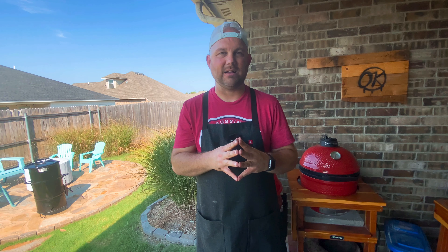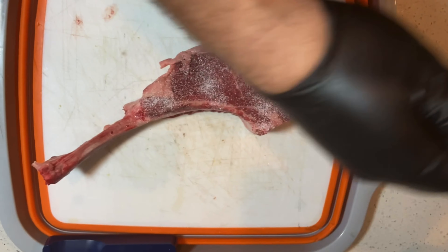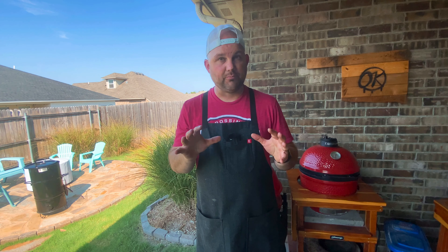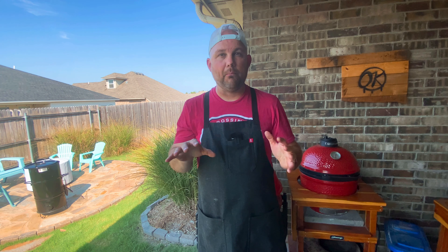This is a prime tomahawk about two to three inches thick that we got from Costco. I have salt brined this steak for over an hour — I'll link an article in the description if you've never done this process. It draws out the moisture and sucks it right back in. It's a great process for meat, and after salt brining for over an hour, we patted it dry.